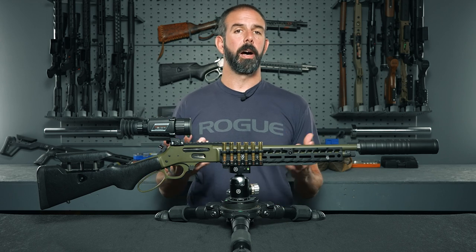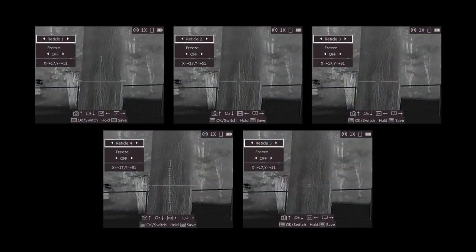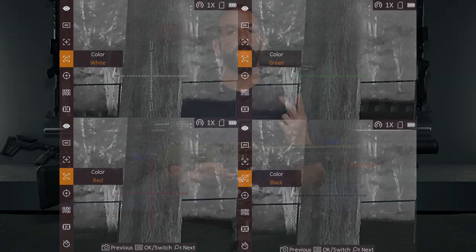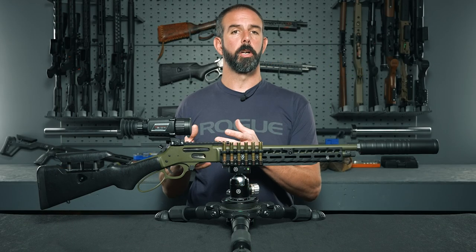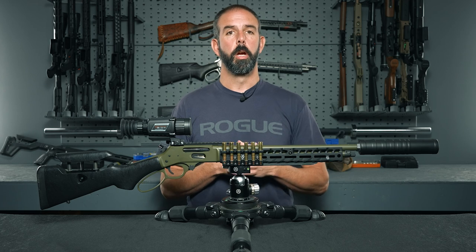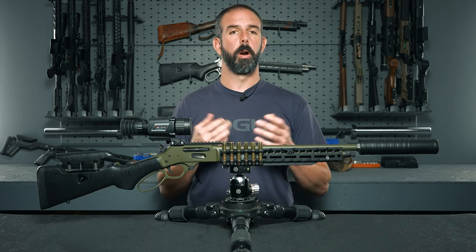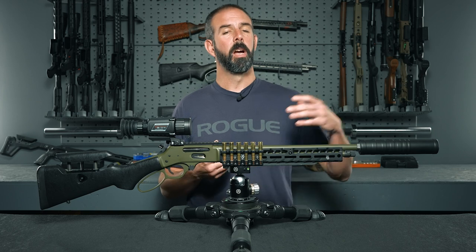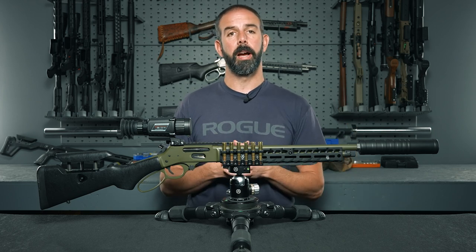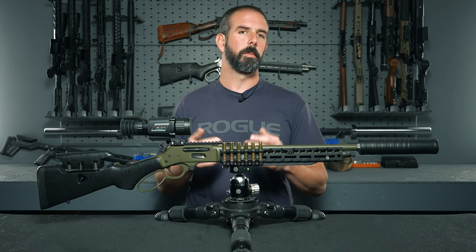When it comes to reticles, you've got five options — four crosshairs and a small box — which gives a little bit of something for everybody. Additionally, you can choose white, green, or red for your reticle color. You can change the color depending on what's hot in the scene; you don't want a red crosshair on a red hot item or a white crosshair on white hot, so you contrast them to make sure your reticle stands out for an ethical shot on game.